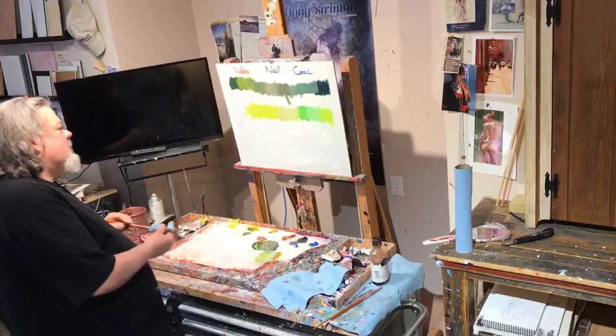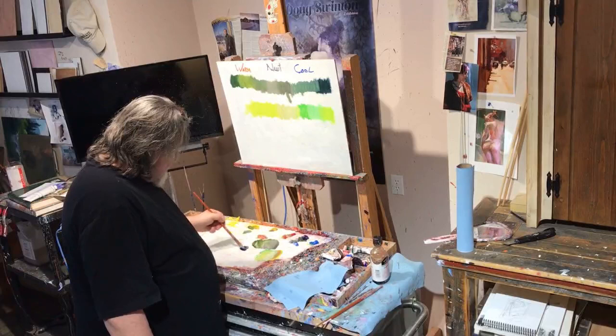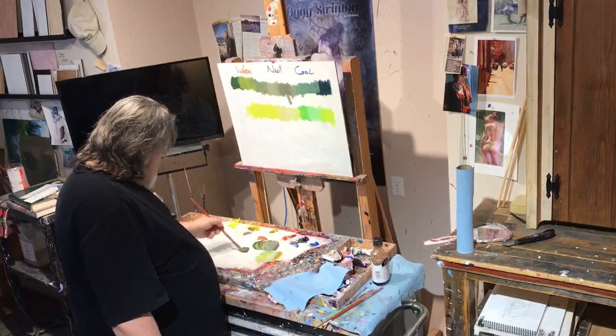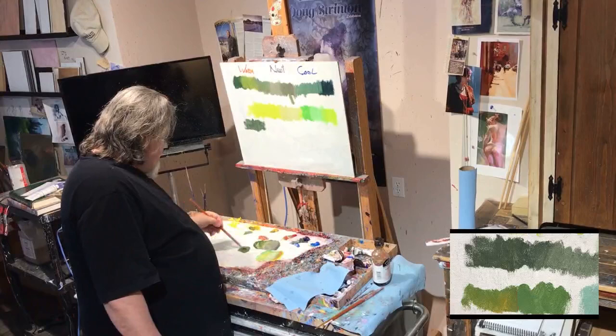If you want a really nice subtle green that's to the warm side, try yellow ochre with the ultramarine blue. That'll give you a really nice warm dark green — almost a sage color. If we add some white to that, you're going to get a really nice sagey color happening there, which is great for some of those prairie grasses that you need in the front.